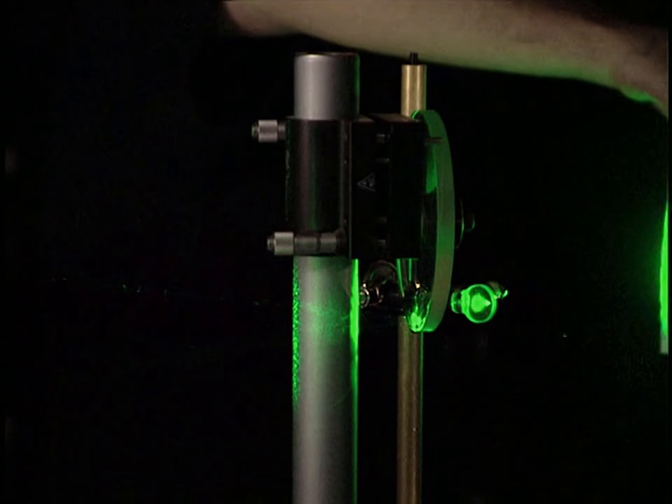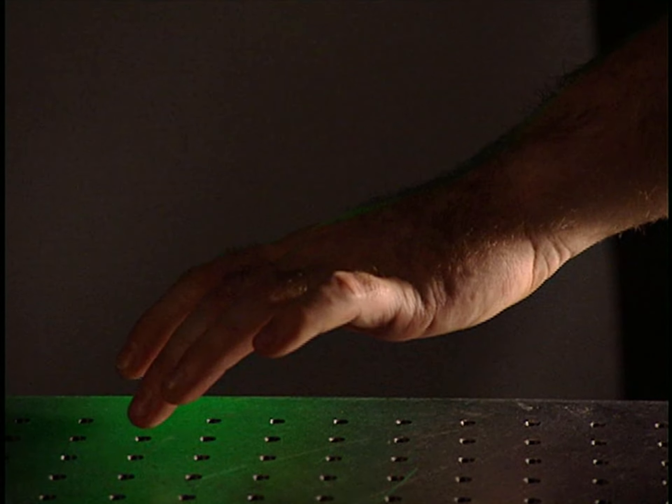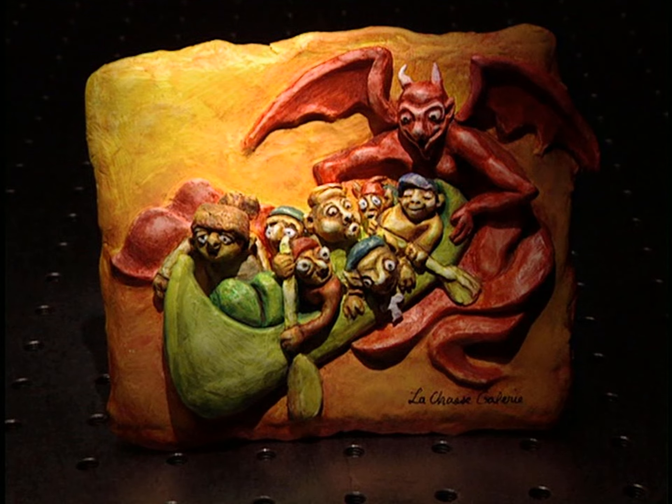A shutter, when activated, either blocks or lets the light rays pass through. Here the beam splits in two at a 90-degree angle. The interference of the two beams is clearly visible on this screen — it has very defined fringes. The beams need great stability because the pattern of interference projected on the screen is extremely sensitive to minute vibrations.